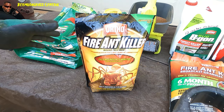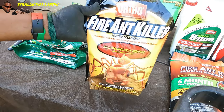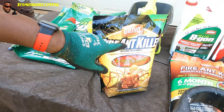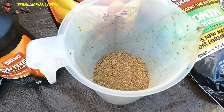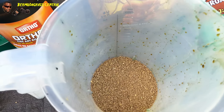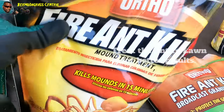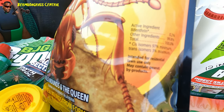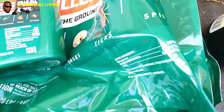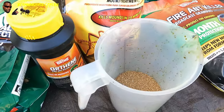Now this one right here is the Ortho Fire Ant Kill itself - this is just for the mounds. Notice it doesn't say six-month control on here, but it's pretty powerful. Now they want you to use about two-thirds of a cup, but I don't really suggest you buy this unless you're just trying to do a mound. If you're just trying to do a mound, you're not going to get rid of the entire problem - you've got to treat the entire yard. The active ingredient is bifenthrin - the same thing that's in this bag, so essentially what you can do with this you could do the same thing with that bag.